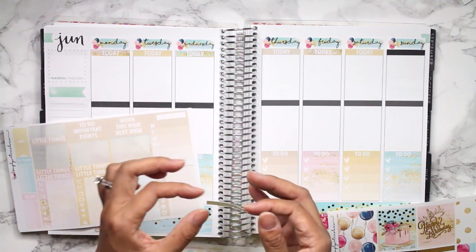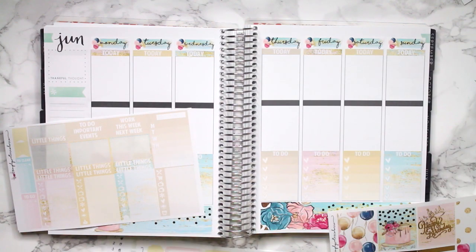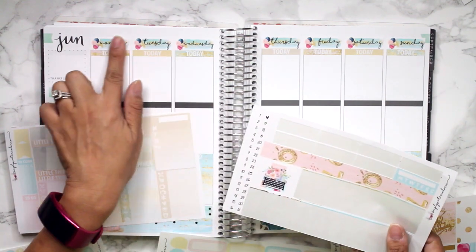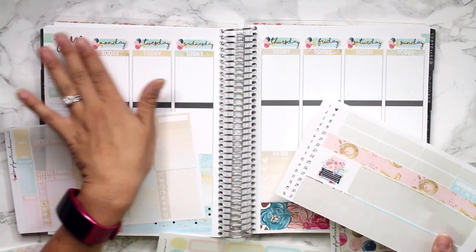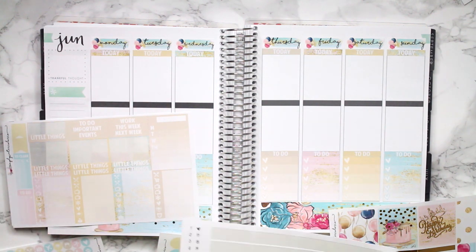I'm loving this, I'm super excited about this. She included these tiny little date dots, but I kind of don't want to cover up the balloons. So I'm not going to use the numbers, even though they're super tiny and I could probably stick them in. I'm just going to skip them and just leave them without the numbers because I really like how the numbers look without it.